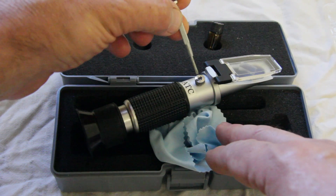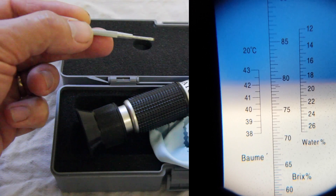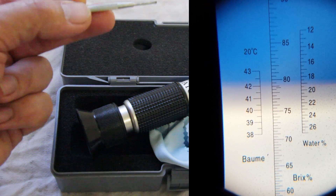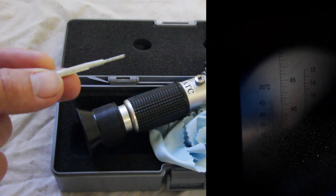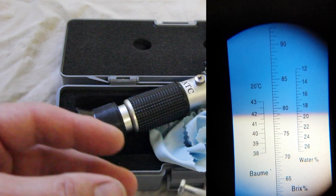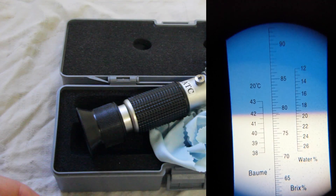I've readjusted the screw and you can see visible colour differences — there's a blue section and then a slightly pink section. It's that gradient between the two that I use to take the reading. Now that it's set up, we can clean the prism and do a honey test.